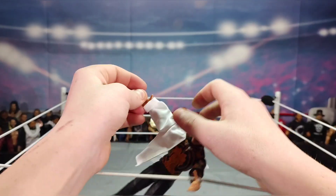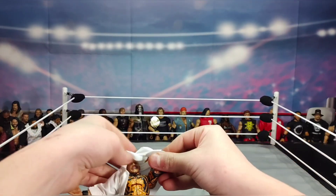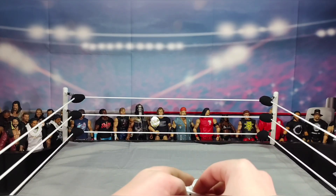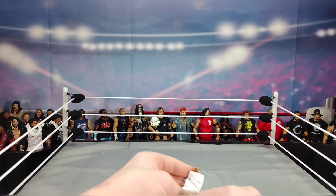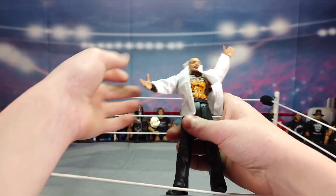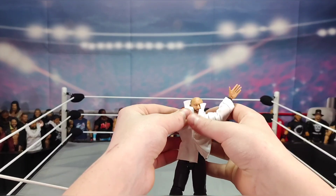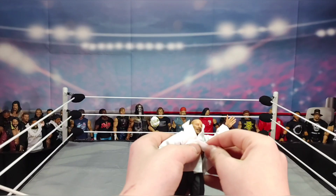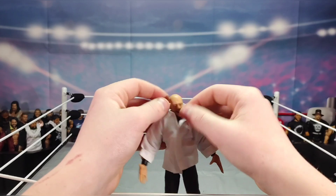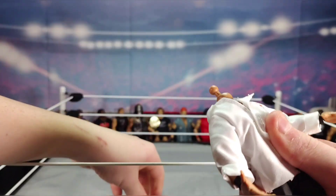I'm always scared of ripping or loosening an arm when doing this, but this figure is more soft rather than rubbery, so it should be fine. I'm also in a rush — I've got to be somewhere in about 20 to 30 minutes. Let me try to finish up. The color underneath does kind of show through a little bit.